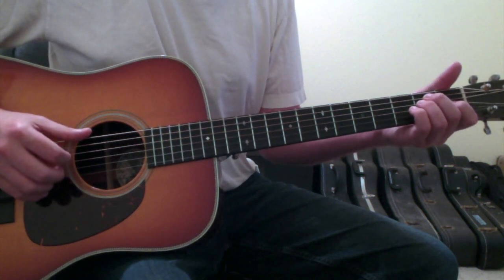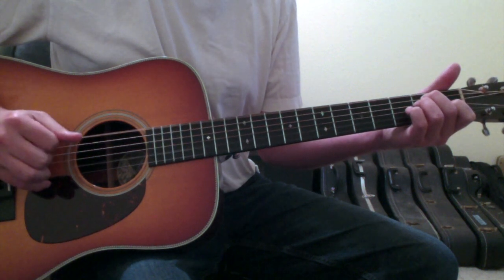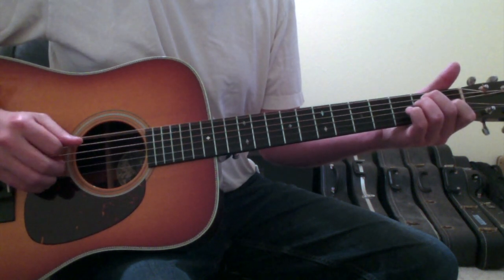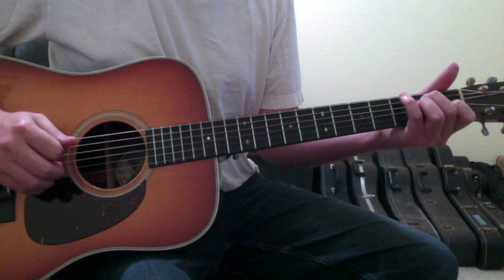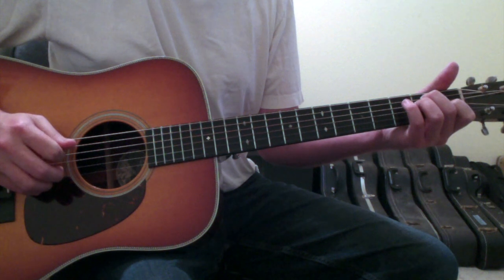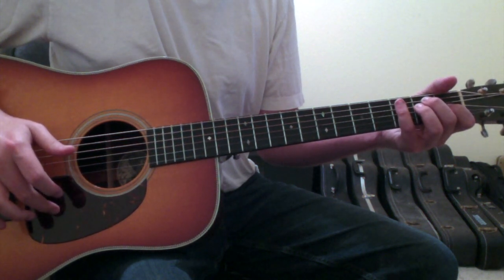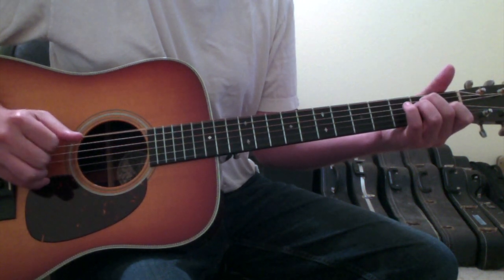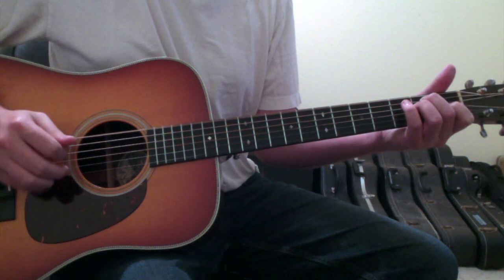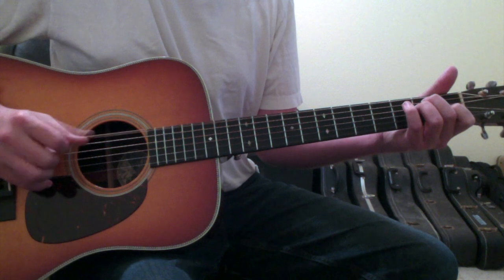The picking pattern here is going to be a little bit different than on the F sharp. You'll be picking the open six, then the fourth string, then the third string, then the open two, then back to the three and back to the four. It's happening in a rhythm feel, and I'm going thumb, first, second, second, second, first — executing that on six, four, three, two, three, four.